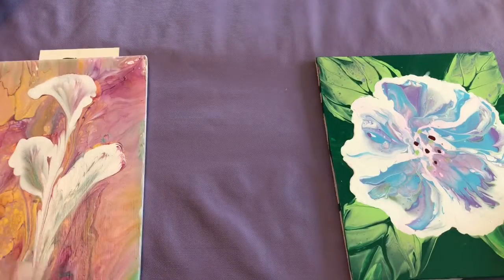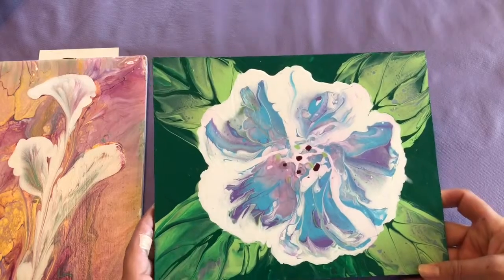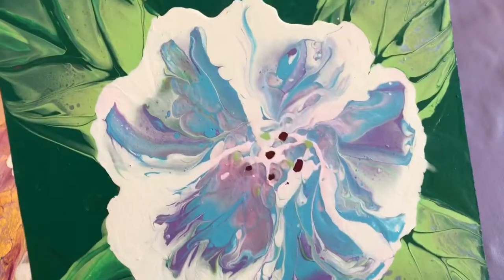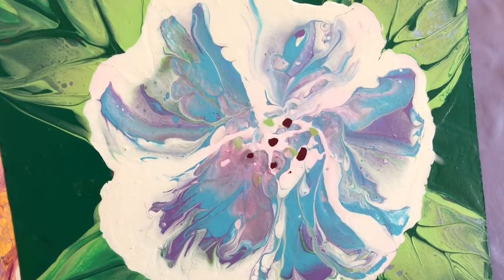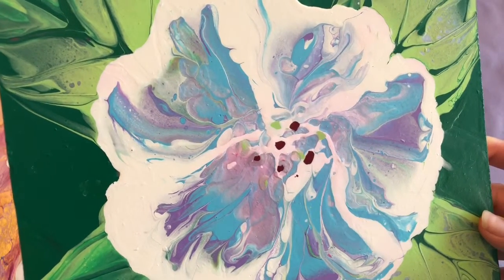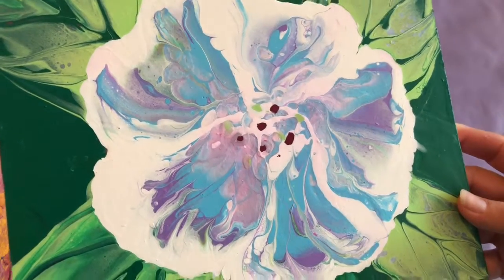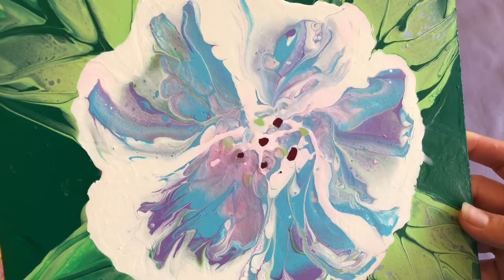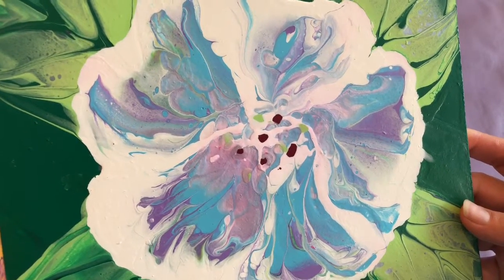This one is a completely different technique — I blew with a straw, blowing the petals. I did the leaves on the background first and that was a swipe, and the petals of the flowers I blew with a straw. That was really nice, I really like it. I will show you more later on — give it a like if you like it, subscribe, thank you for watching, ciao bye!